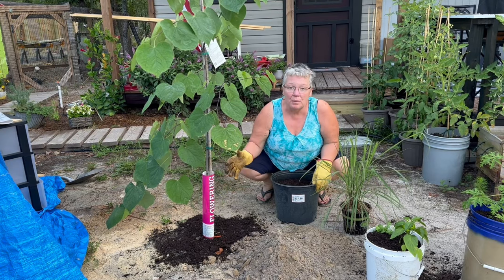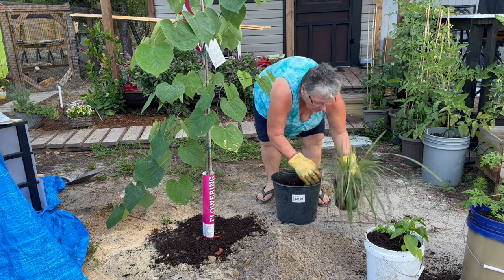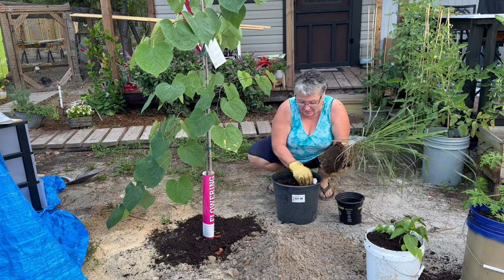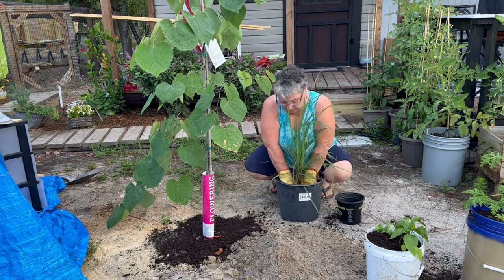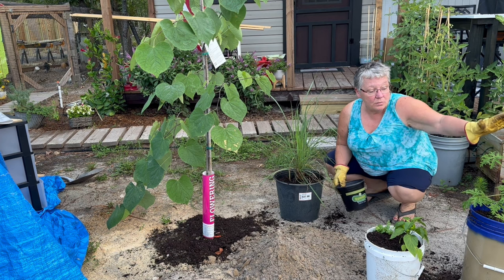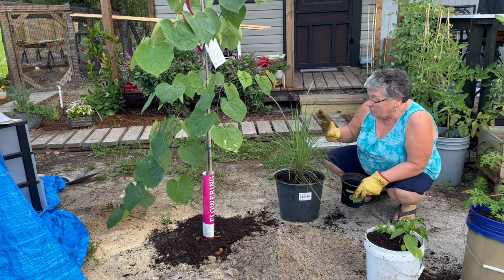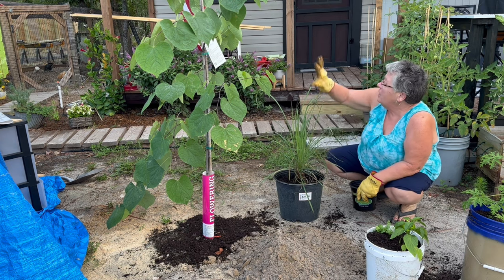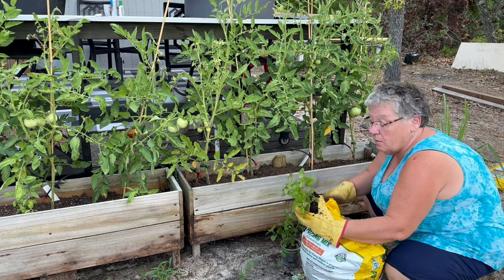I planted my eastern redbud, and I'm going to use the same bucket and plant my lemongrass. How many people cook with lemongrass? We love it. This is what I bought the other day, and I have it all planted. These are mosquito plants. That's a chili pepper, cilantro — companion planting. This is our lemongrass. I used the bucket that came from the eastern redbud tree, which we're hoping grows up and shades our porch. I'm going to companion plant the lemongrass with my tomatoes.